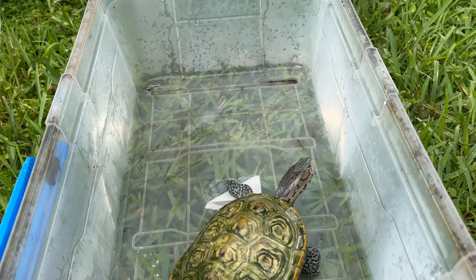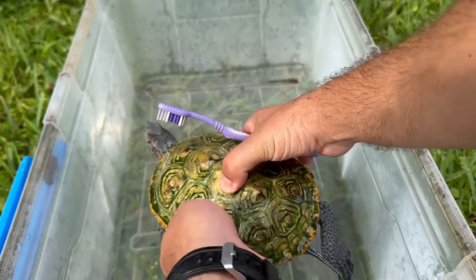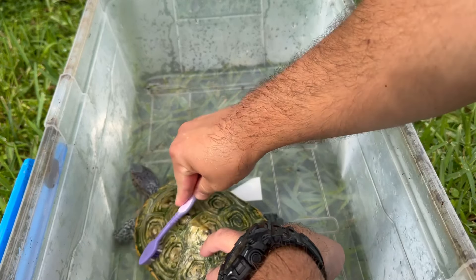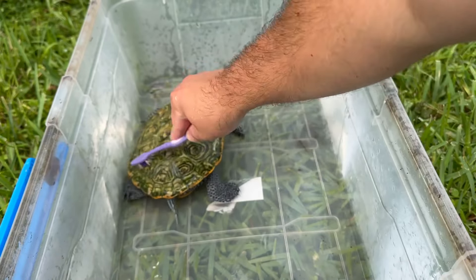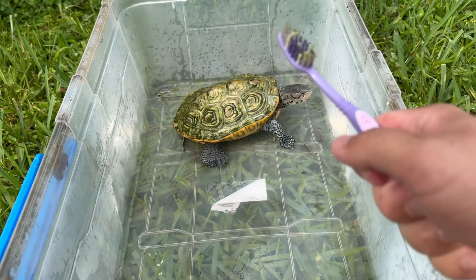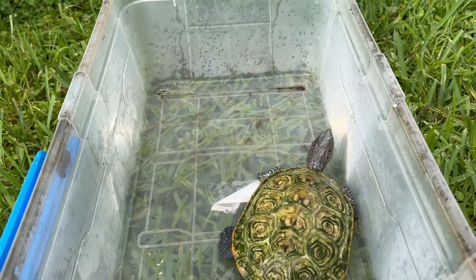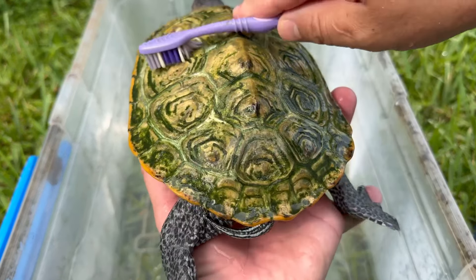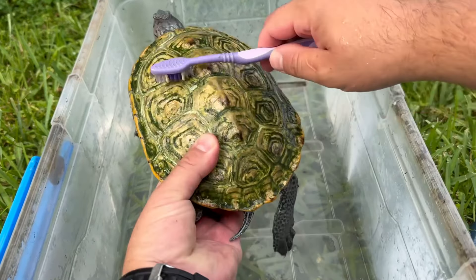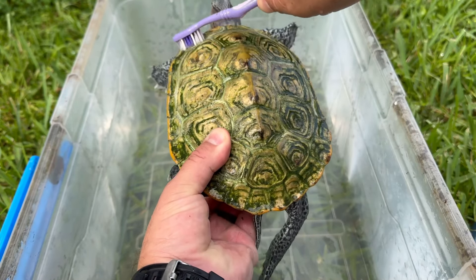I keep her in a container just to keep her contained because she has really sharp nails. But all I do is scrub away with the toothbrush. We'll do half of her shell first to show you the difference. So I also use a little running water from the hose.